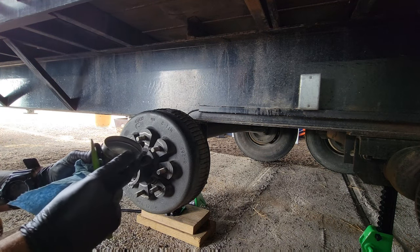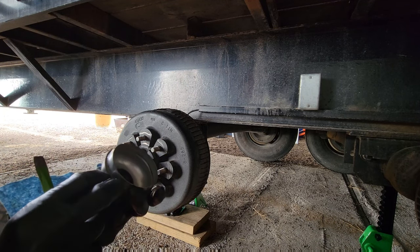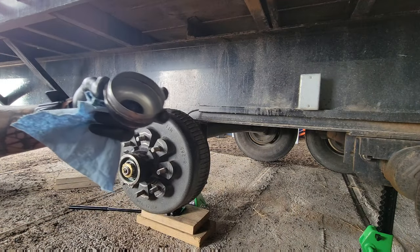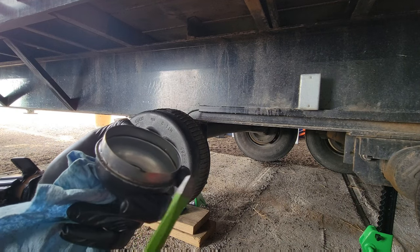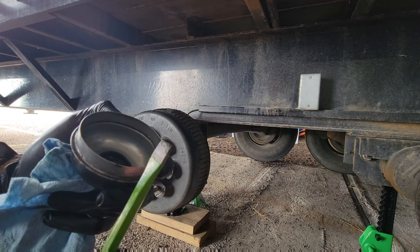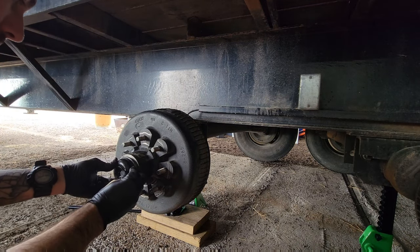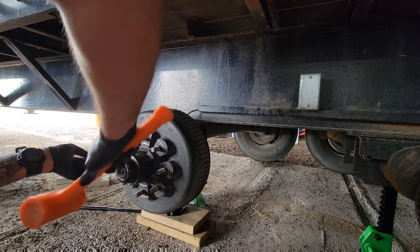Last part — you just want to put your cap back on. Inspect it obviously; you can see I've got little dings from when I used the screwdriver to get it off — it didn't go through the metal thankfully. Use something wider with a wide head to avoid damaging your caps and putting holes in them. Put your cap on, take the hammer or dead blow, and you're done.